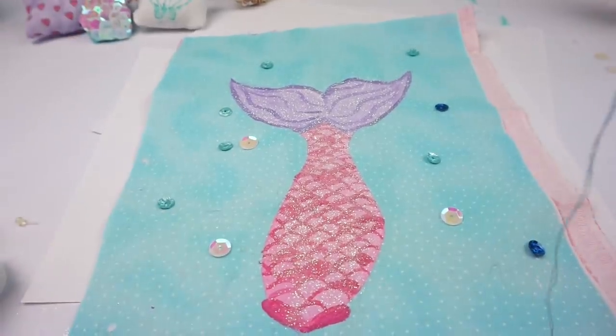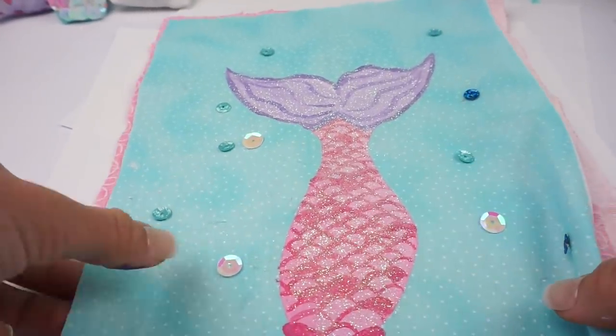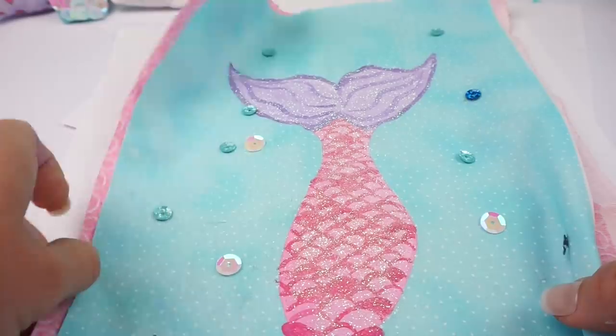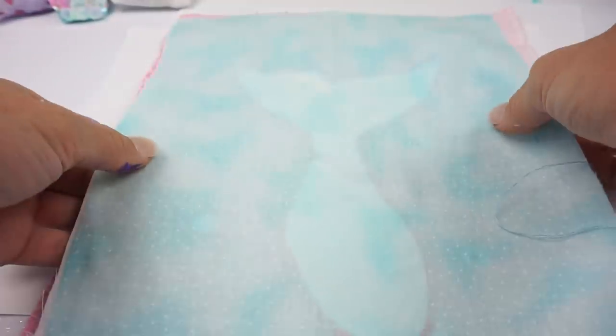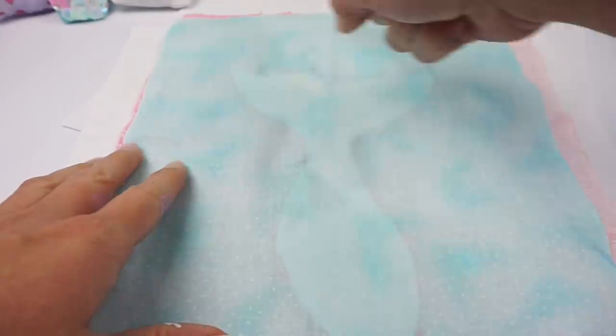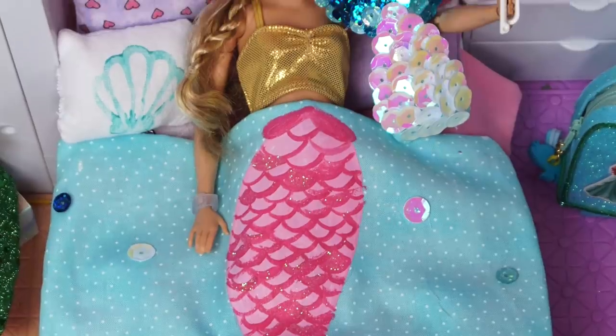Now to finish off the blanket, I'm going to be sewing my fabric together. I have the mermaid tail on the blue fabric and then I'm adding coral fabric, so I'm going to be sewing them good side to good side around and turning it inside out. And this is how it turned out — I love it so much, it looks amazing.